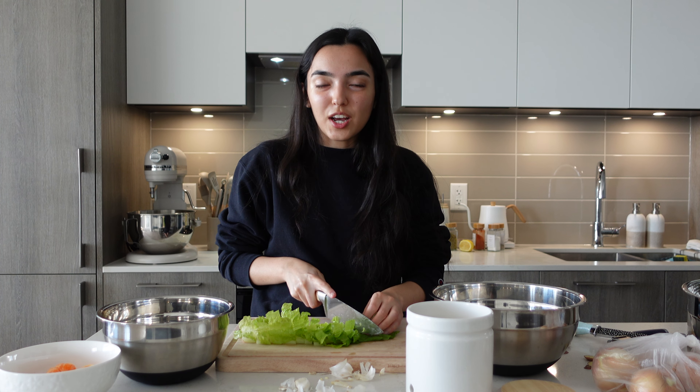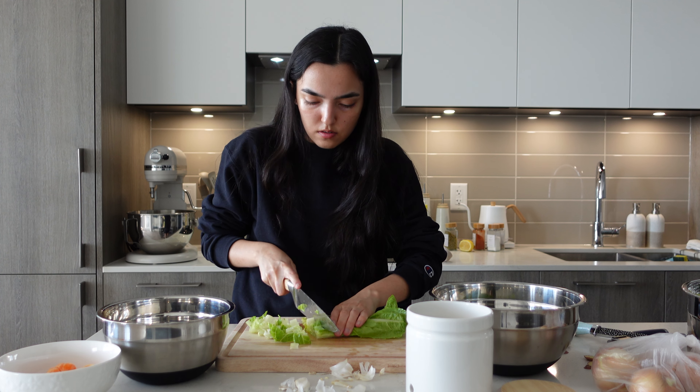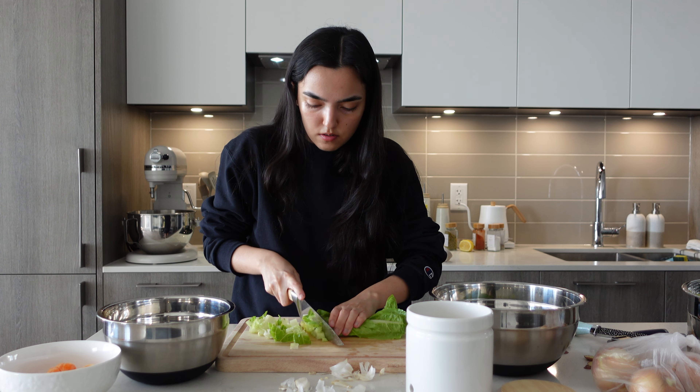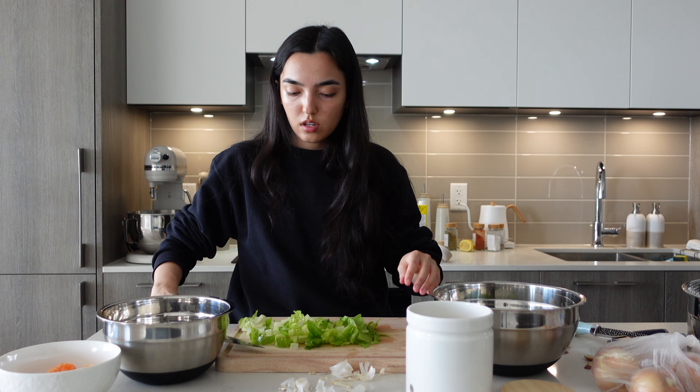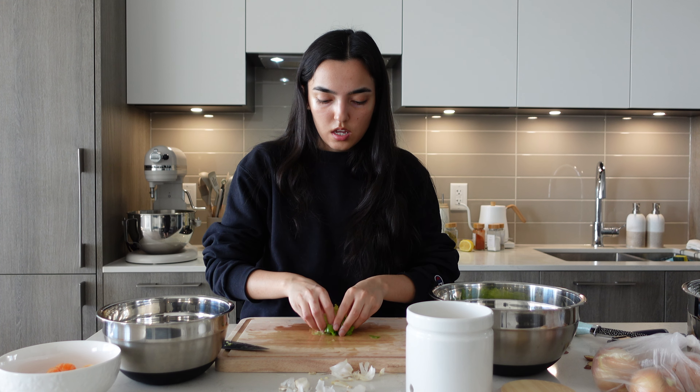I'm going to cut up the lettuce. Because the potatoes are going to take an hour and a half, I'm going to cook everything else later — just doing all the prep for now. I also tried the Costco tzatziki today and I'm not sure if I like it. I could have technically made it myself, but then you need Greek yogurt and I wouldn't use that for anything else.